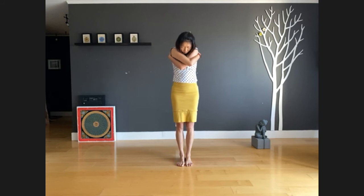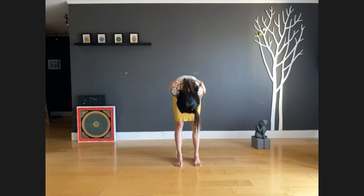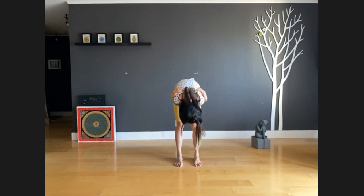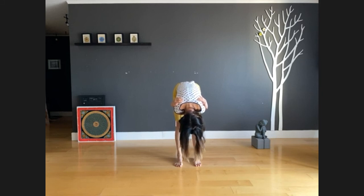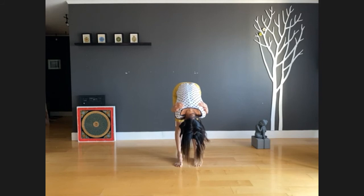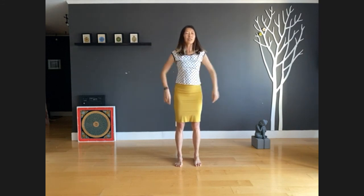Inhale once more. Now separate your feet to hip width apart and exhale, fold your entire upper body forward — wherever you are is fine. Slightly bend your knees if you have tight hamstrings. Take three more deep breaths here. You can nod your head and shake it gently to make sure your neck is really relaxed. Inhale deep, exhale relax. Next inhale, step your feet together and slowly roll up, head coming up last. Exhale, release your arms and shake it out.